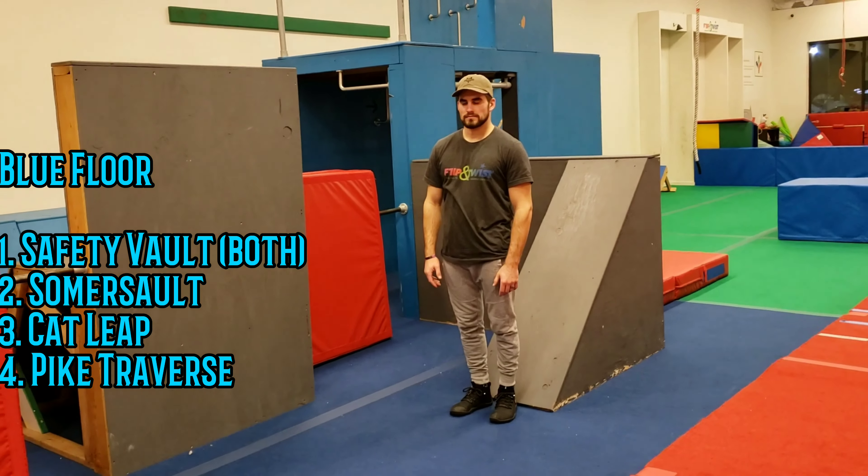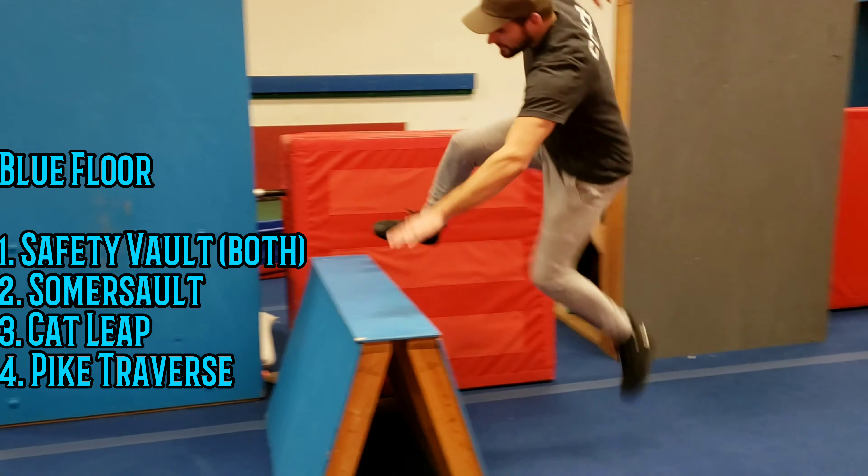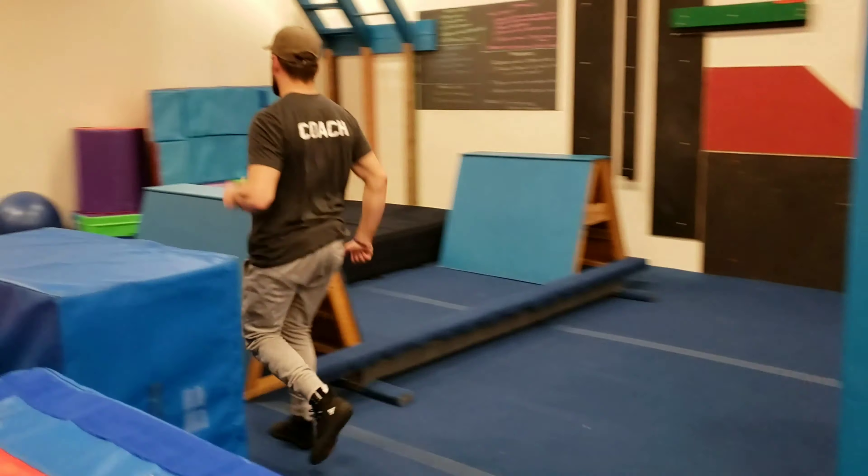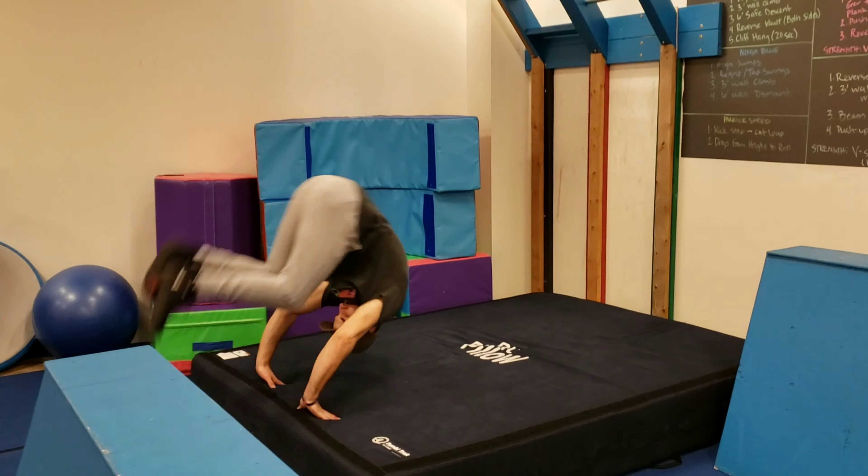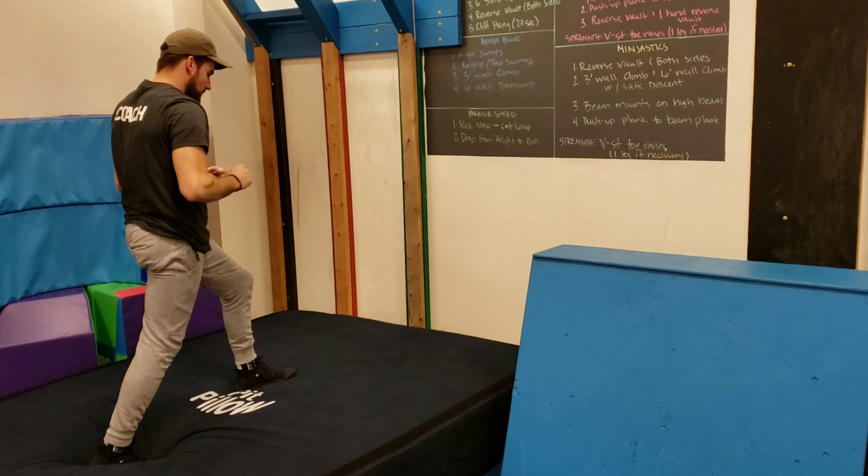We're heading over to blue floor. We're going to have a safety vault. Make sure you work both sides — onside, offside. Then on this little pit pillow do a somersault, so straight over the top.